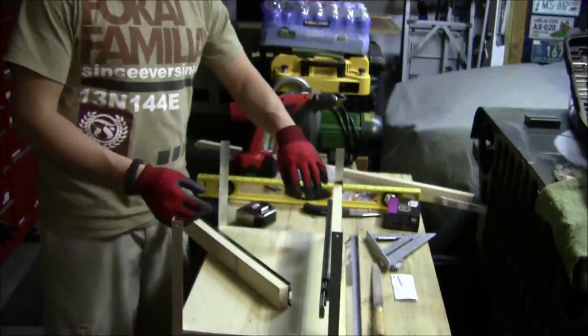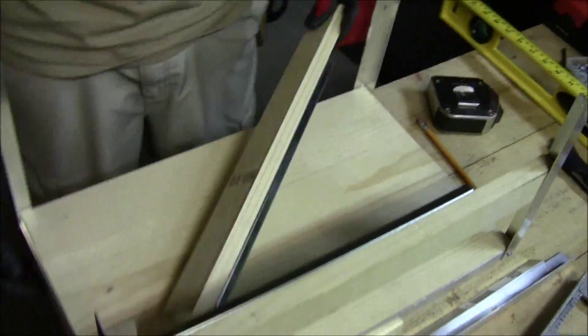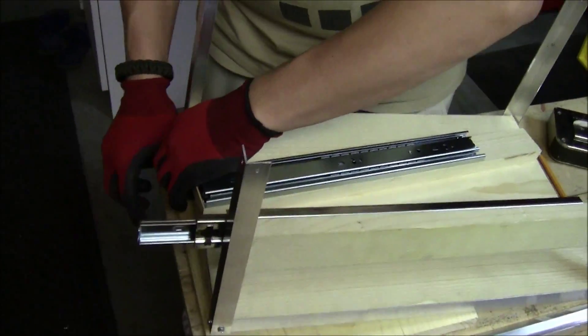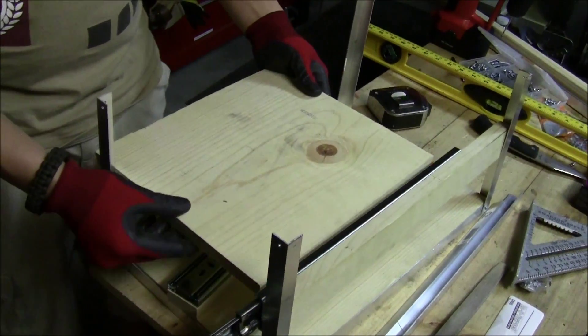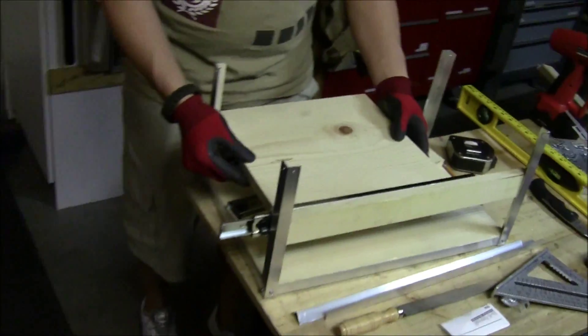I'm reinforcing the back here — that's where the scale is gonna go. I'm also gonna be cutting a little bit off this board, and this is what it's gonna slide on, so I'll probably use this side for that.